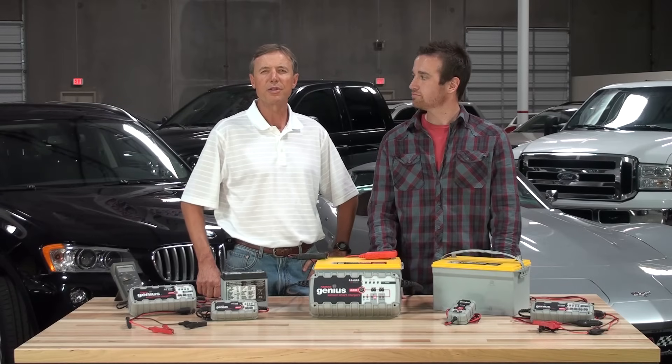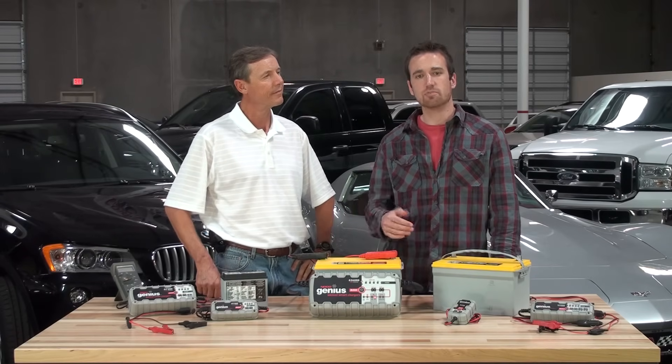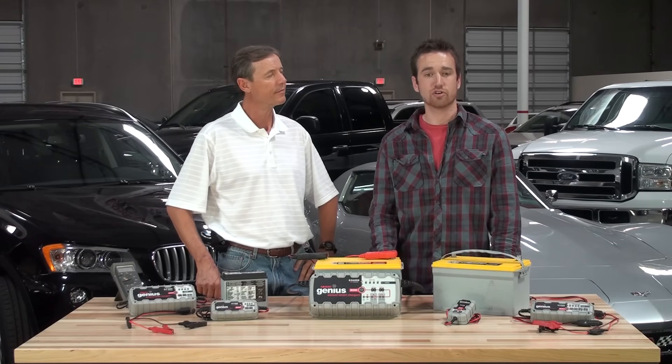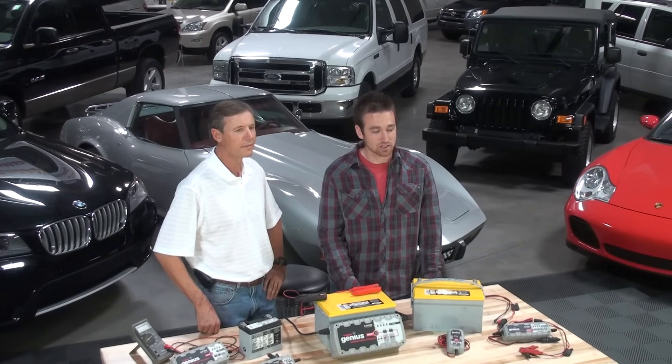Battery sulfation accounts for 80% of all battery failures. Once the process begins, you'll need to be proactive in order to salvage a sulfated battery. Wait too long and the hardened sulfate will be nearly impossible to recover.